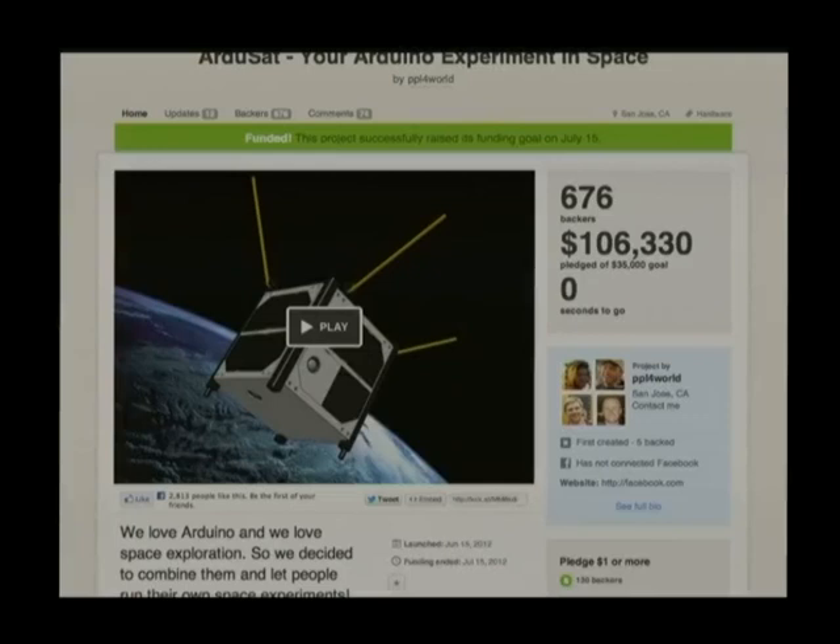I saw this on Kickstarter and thought — space, Arduino, this is awesome, I've got to get involved. I sent them an email saying this is so cool, can I help you, I'll make your hardware for you. And they said sure, actually we've got your book and we use it for reference. So I knew they were in trouble at that point.